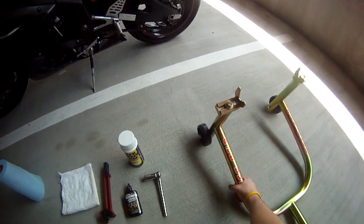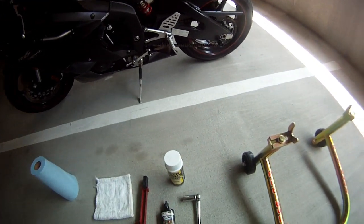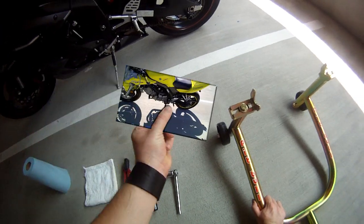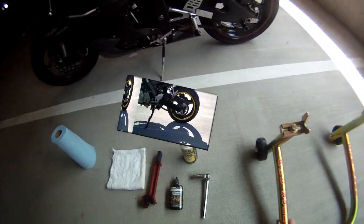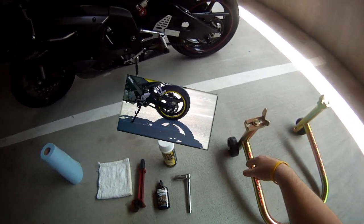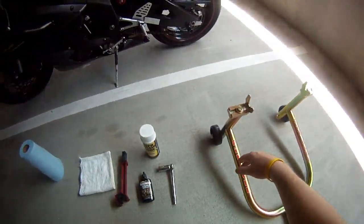First thing we've got to do is put it up on the pit bull stand. Having a pit bull stand makes it way easier and way faster to do this, and I'll demonstrate why. I have another video — that's my SV one — I did that one with some little hand thing under the wheel and it sucked. I'm going to show you how fast this one is, so let's get started.